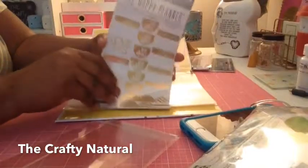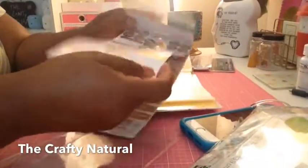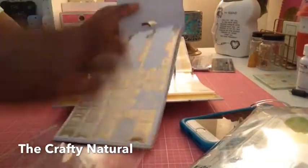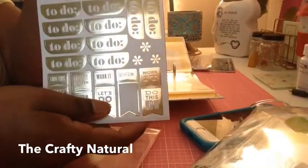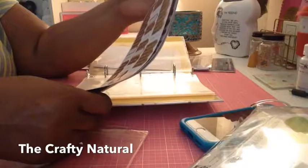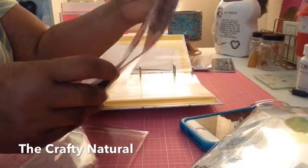I also have these from the Happy Planner — Create 365 Happy Planner stickers. They look like this; they're all metallic. I just wanted to pull this up while I was setting these up. They have words like dinner, deadline, anniversary, vacation, birthday, game day, night out, reminder, concert, workout, wedding, party, and stuff like that on this sheet.